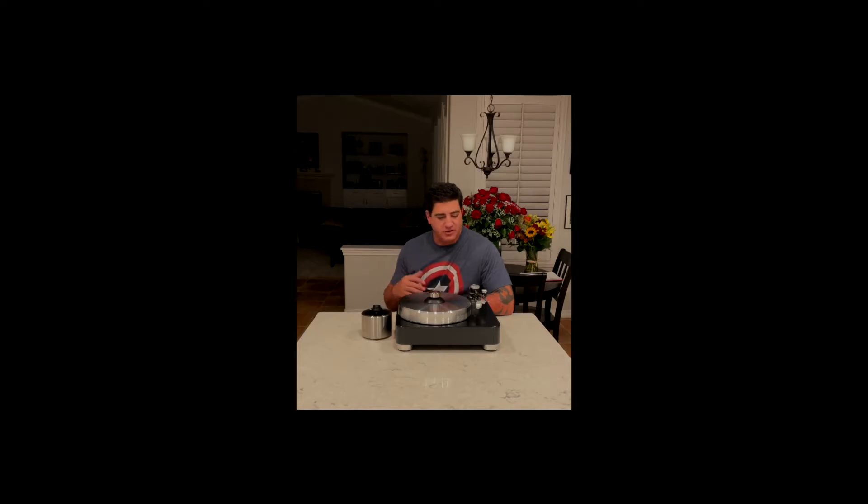and gave it more of a professional finish. What we wanted was to be able to turn the tonearm around and have it fully concealed by the plinth, so it would never contact anything outside of the footprint of the plinth.